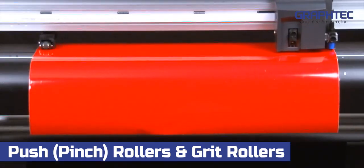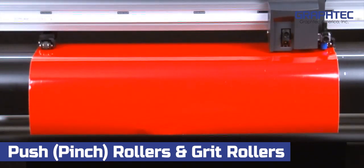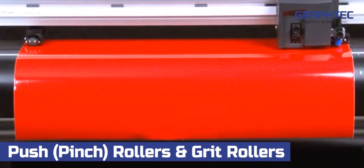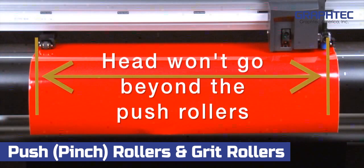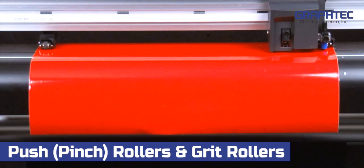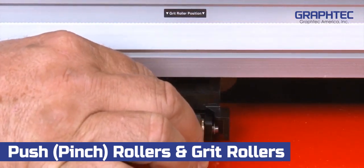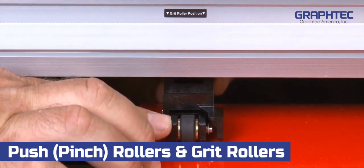As you position the push rollers, keep in mind that when the cutter initializes, it will use the position of the outside push rollers to determine the cut area width. The cutter then assumes that the outside push rollers are at the edge of the media and will not allow the cutting tool to go beyond the push rollers. Therefore, always position the outside push rollers so that they are on the outermost edges of the media, yet squarely over the grit rollers.